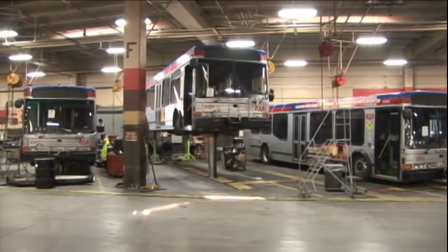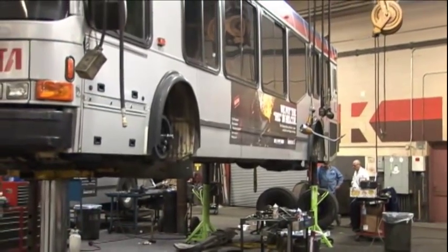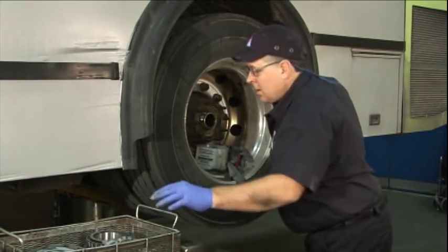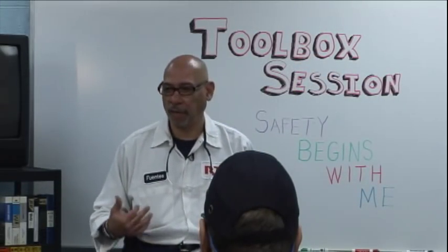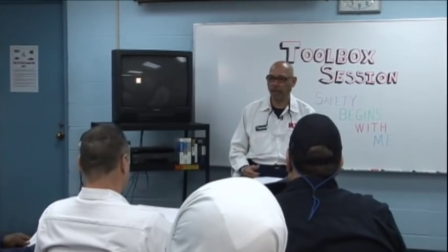RTA is committed to providing a safe workplace, and each of us understands that safety is part of every job in our organization. Around here, we like to say safety begins with me, and what that really means is taking ownership of our actions and work area, as well as looking out for our coworkers. One resource all employees have is regular toolbox sessions within their work area. Each month, a topic is emphasized and supervisors and employees share information in an informal meeting that encourages open dialogue around safe work environment issues.